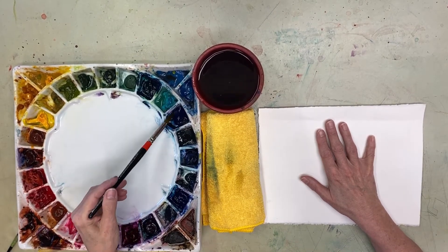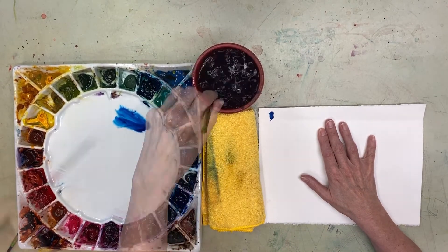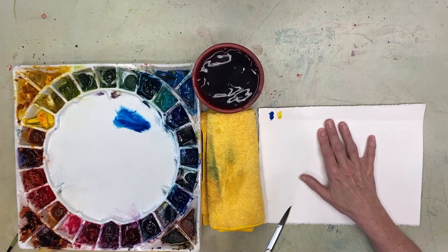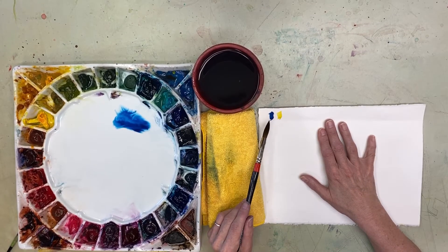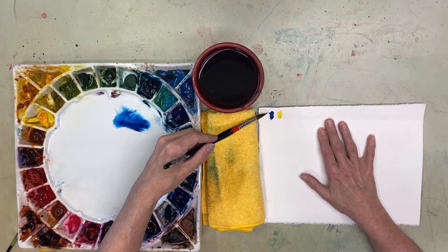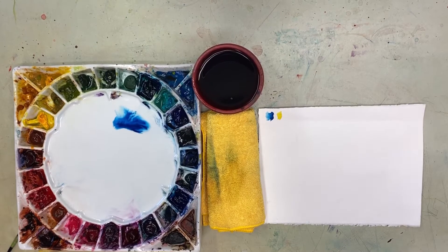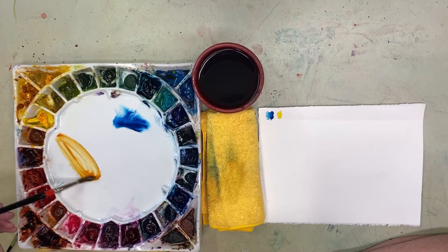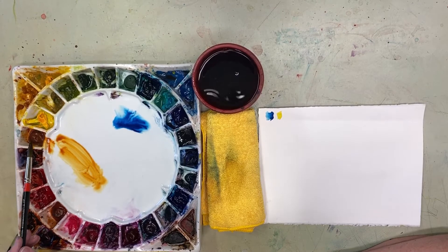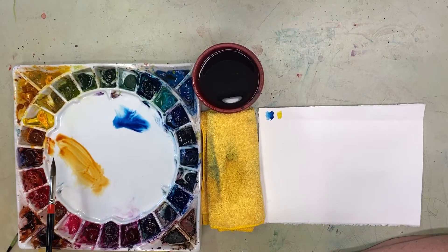If I mix phthalo blue green shade with some kind of yellow, I'm going to get green. Phthalo blue green shade — oh, that's awful to say — is very transparent, which is lovely. My formula is Quin Gold and phthalo blue green shade. This is one of the more transparent yellows and this is transparent, so it does make some pretty greens.